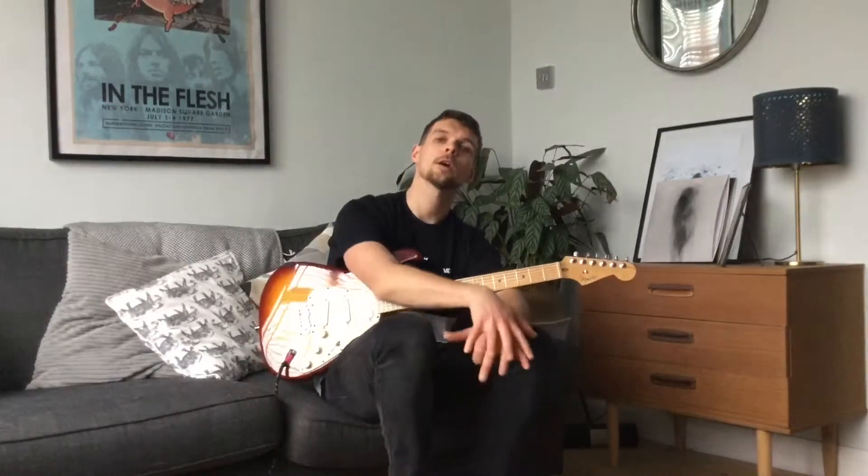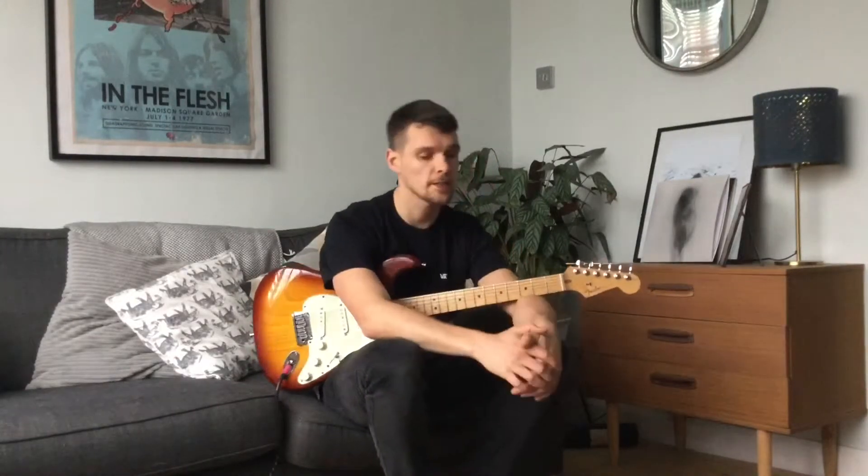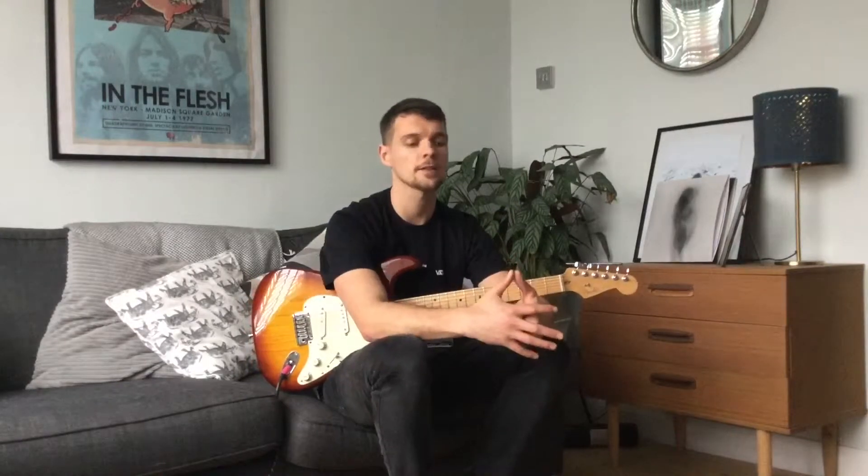Hello, welcome back to WRGuitar. If this is your first time, then welcome to WRGuitar. I'm Will, this is my guitar teaching channel. Today I'm going to be teaching a really simple version of the song by Snow Patrol called Chasing Cars.